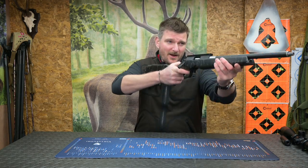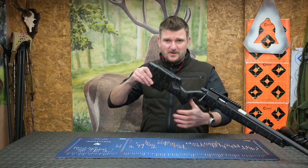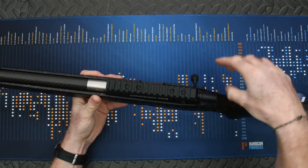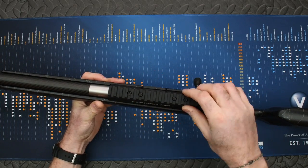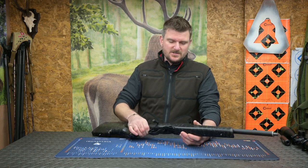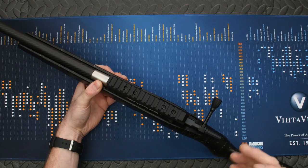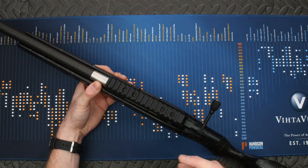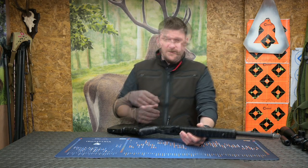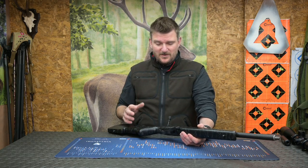It is a superb lightweight hunting rifle. There are studs at the front and rear for a sling or bipod, and a butt hook at the back so you can lock it into your shoulder — the recoil pad is quite grippy. The rail on top is a Picatinny rail with zero MOA inclination, bolted on in four places, giving you very versatile scope mounting options: inclined rings, inclined bases, mono mounts, night vision, day scope — whatever you want.